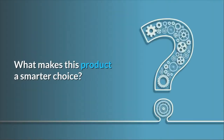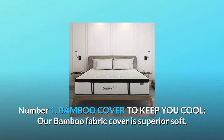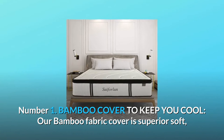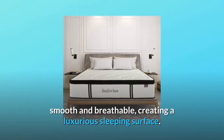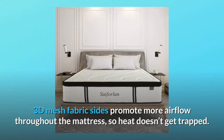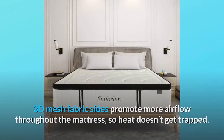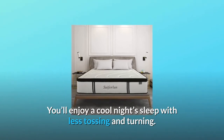What makes this product a smarter choice? Number 1: Bamboo Cover To Keep You Cool. Our bamboo fabric cover is superior soft, smooth, and breathable, creating a luxurious sleeping surface. 3D mesh fabric sides promote more airflow throughout the mattress so heat doesn't get trapped. You'll enjoy a cool night's sleep with less tossing and turning.